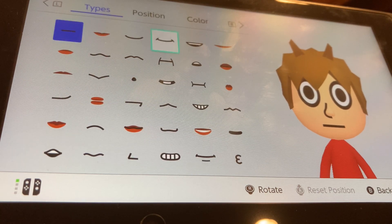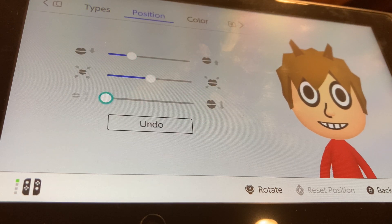For mouth, we're going to be choosing this mouth. Make it all the way flat, bigger by two, and put it up by one.